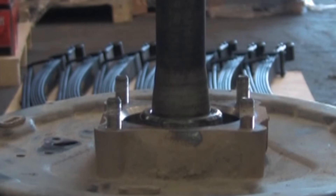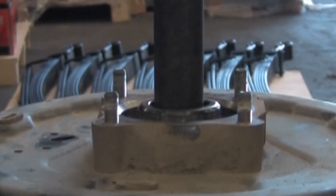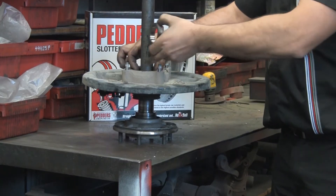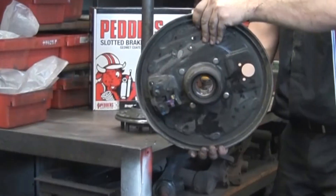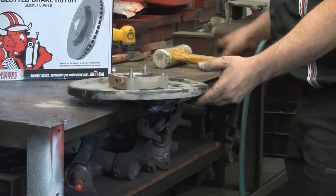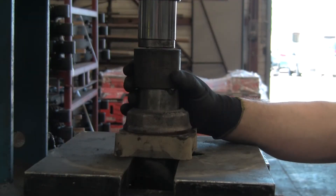The axle can now be taken to the press, where the bearing housing and backing plate are to be pressed off and removed from the axle. Remove the old retainer and spacer, noting how the spacer was fitted. Remove the old backing plate. Carefully remove the oil seal from the axle bearing housing. Then knock out the four studs from the axle bearing housing and take the housing to the press to remove the old wheel bearing.